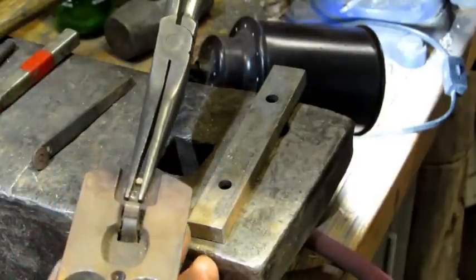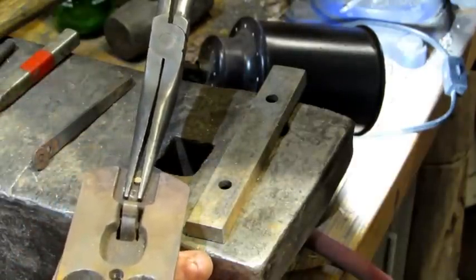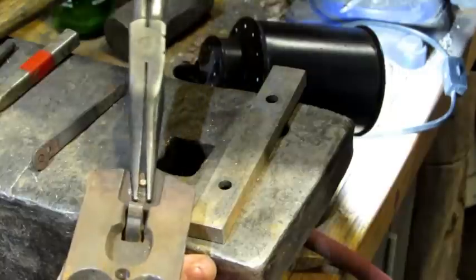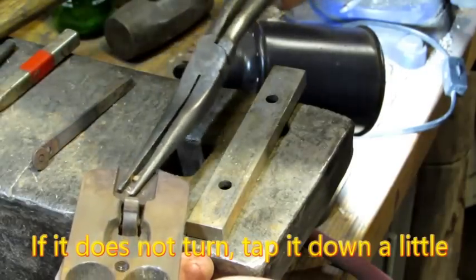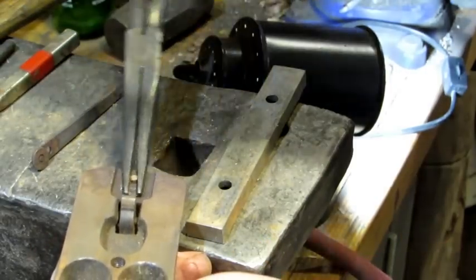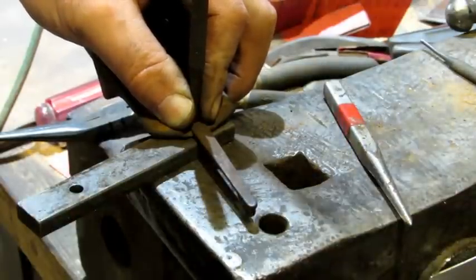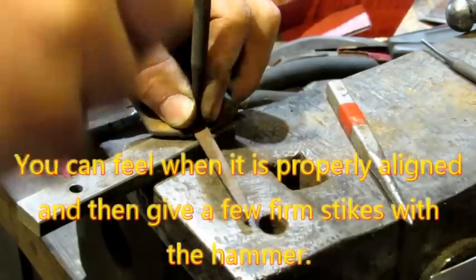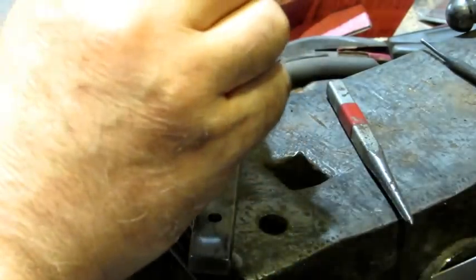I almost forgot to mention probably the most important step: take needle nose vise grips or anything else and grab on to the end of that pin. Make sure it turns the entire range of what you want your lateral to turn before you put your lateral on. So I slid the lateral over the pin, made sure the pin was loose, and I'm using my big punch to initially set it. Give it pretty firm whacks, then check to make sure the pin is still turning.